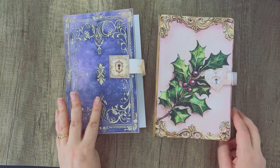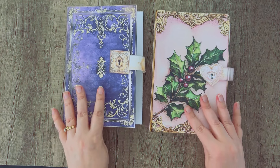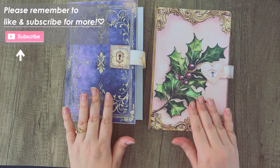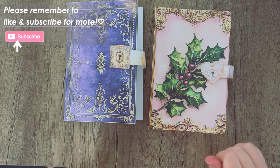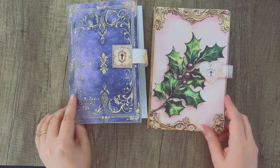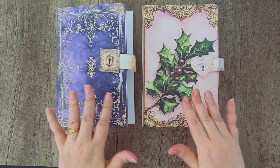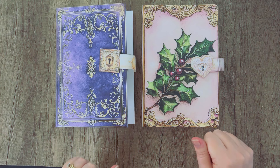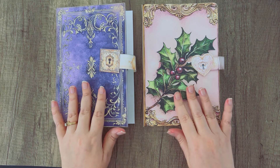Thanks for watching everyone! I hope you'll try these fun little faux locks on your journal. Let us know in the comments, and don't forget to like and subscribe to our channel for more fun journal projects and also some freebies every once in a while. We will see you guys next time — bye!